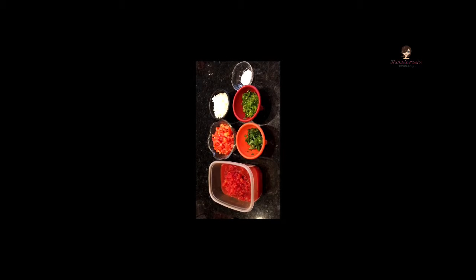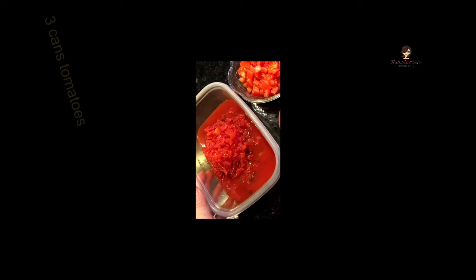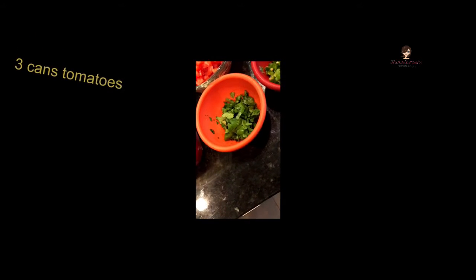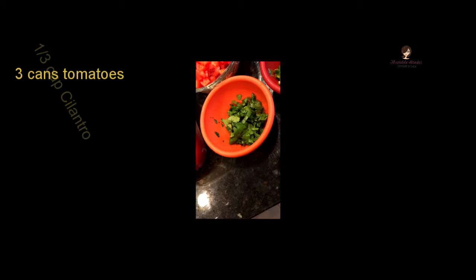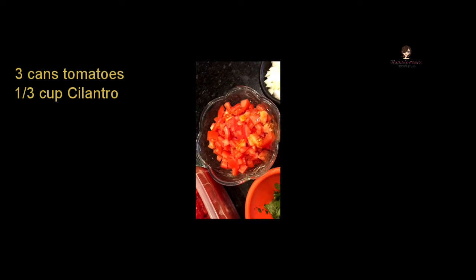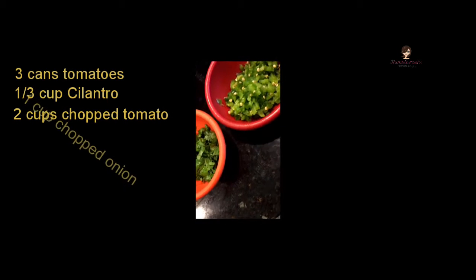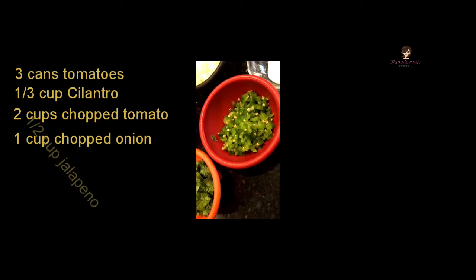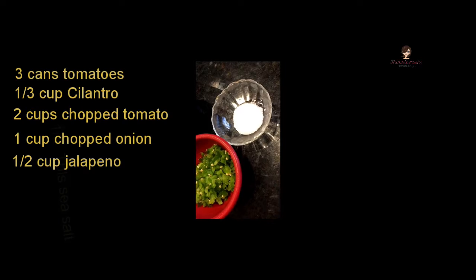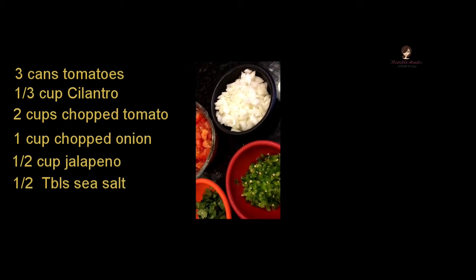Okay, everything is cut up. On the left we have our three cans of tomatoes. We have about a third of a cup of cilantro, about two cups of chopped tomato, about one cup of chopped onion. That giant jalapeño turned out to be about a half a cup of jalapeño, and then about a half tablespoon of salt.